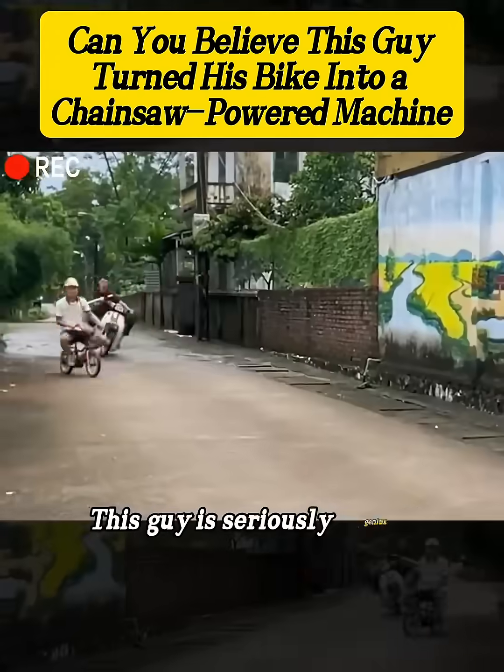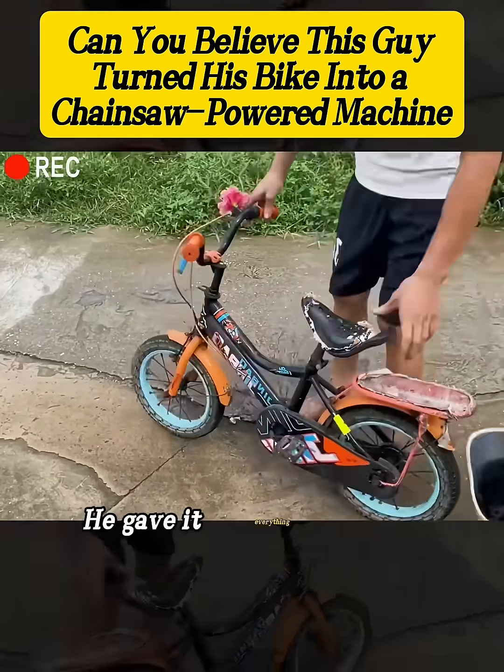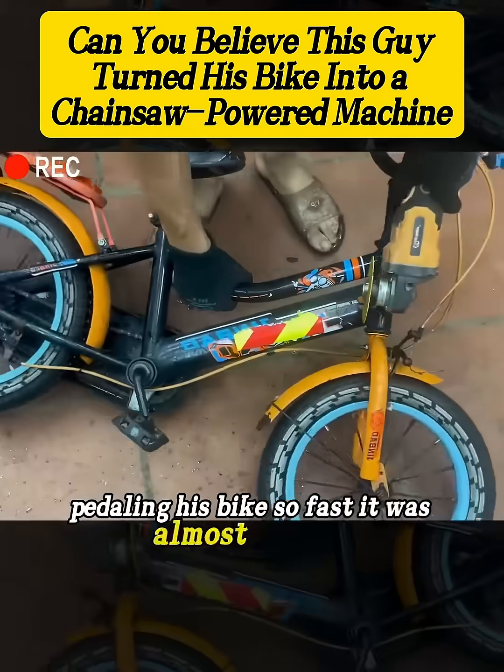Watch this. This guy is seriously genius. On his way home, he got pranked by his neighbor. He gave it everything he had, pedaling his bike so fast it was almost smoking.